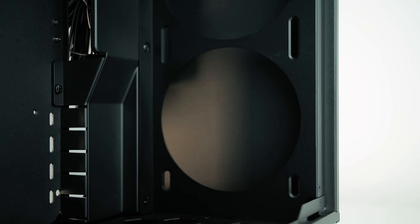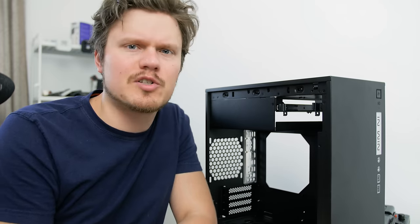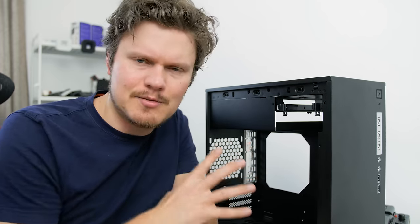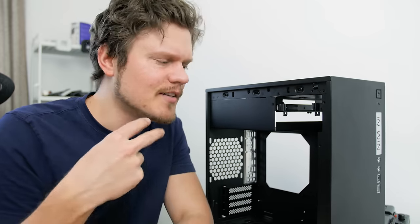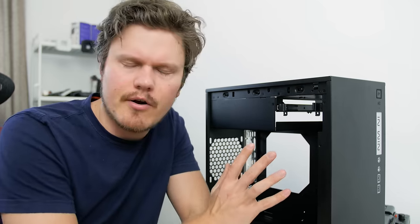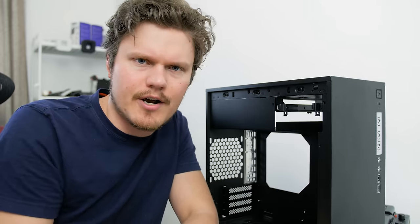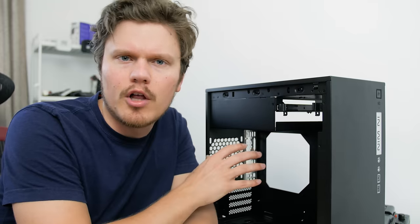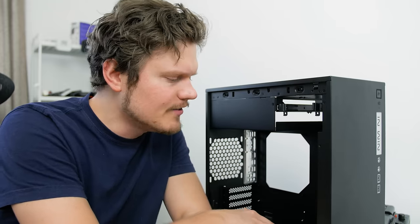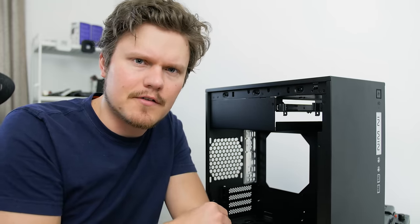With dual 120mm fans at the front, perhaps the 301 is suited for a radiator with good static pressure fans. This case has no fans included, and you can look at it from two perspectives. One is that because it's in this budget category, it's a shame — at least one exhaust fan in the back would have been great. But I feel like this case is really targeted towards people that might do custom water cooling, as this micro ATX direction is picking up pace, or you are going to populate your own quality fans in here anyway. So no fans included — both negative and positive.